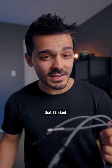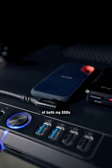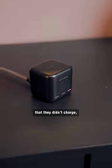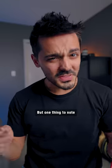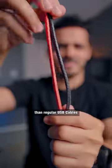After testing all three cables that I linked, I found each was able to take full advantage of both my SSDs and my high-speed memory card. I plugged each one into a handful of devices and couldn't find a device that they didn't charge, including my Canon R5, which is super picky when it comes to cables. But one thing to note is that these cables are thick, a lot thicker than regular USB cables.